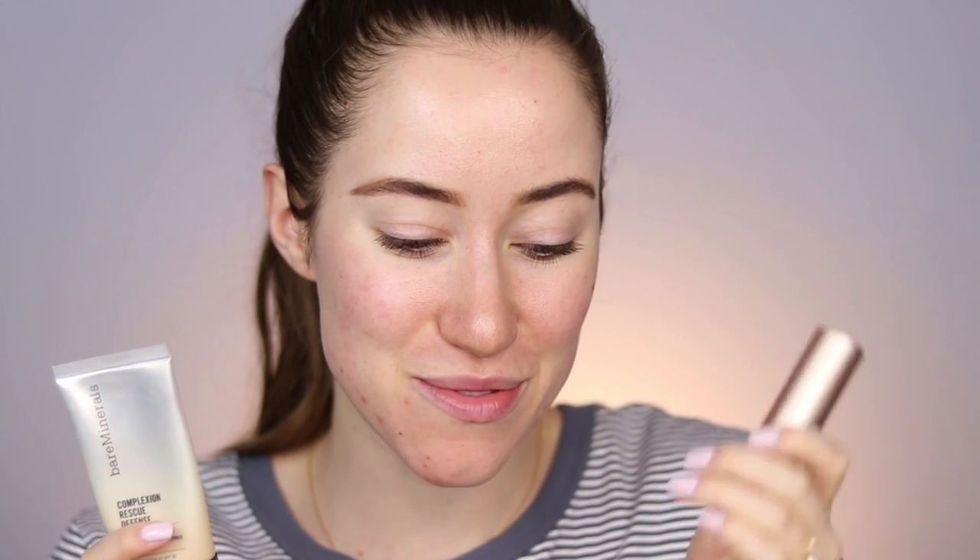I'm going to start with the Complexion Rescue Defense. I haven't tried it yet with the Complexion Rescue foundation stick, but it just dawned on me that these two products are probably going to work really well together. I like to warm this up in my hand first and then distribute it all over the skin. The white cast is from the zinc, which is the sunscreen in it, and I find it goes away after blending it into the complexion.